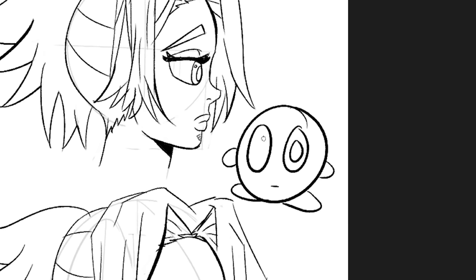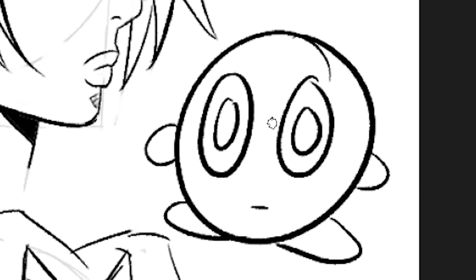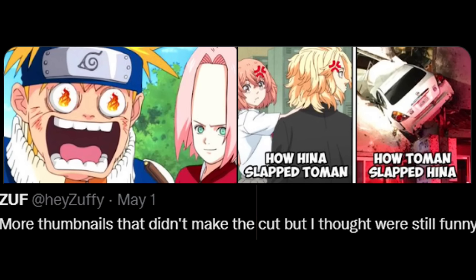I drew another Kirby during my little break — it looks like he's seen some shit. But seriously, you should check out my Twitter — either you'll love it or you'll be like, what the freak is this? Link is down below.